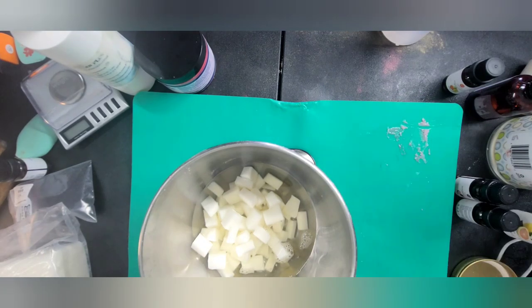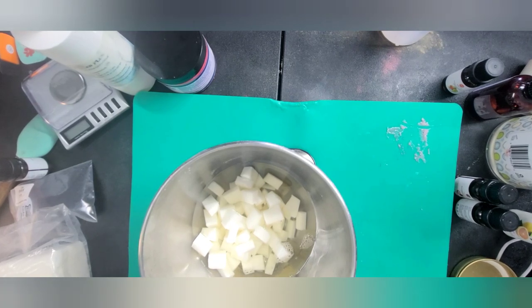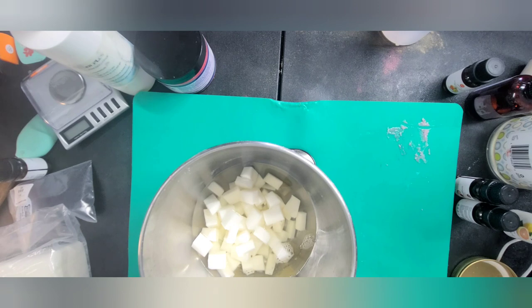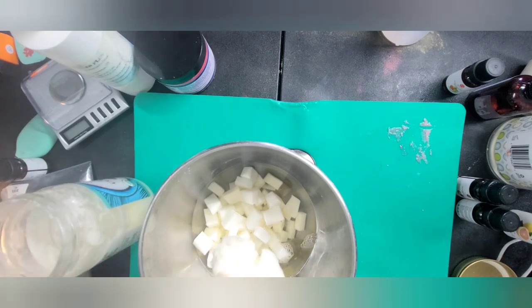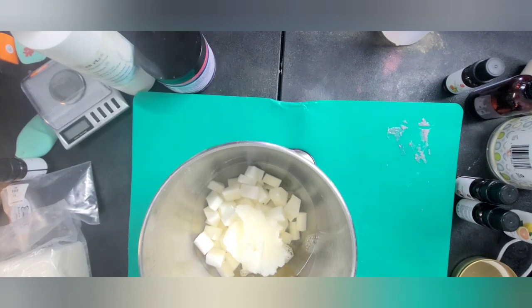I'm going to go ahead and use coconut oil. This one is refined, so it doesn't have a coconut smell. If you would like it to have a coconut smell, just use unrefined. Coconut is a great cleansing oil — it's light on the skin and usually gives soaps more bubbling factor. This is our emulsifier. That's going to really help to hold it together. Almost forgot that, but I did not.